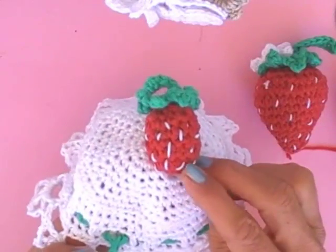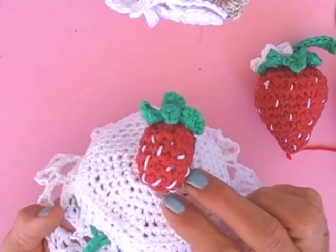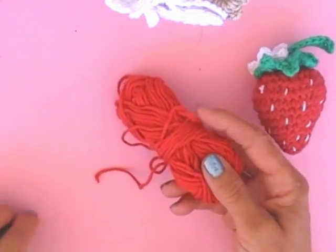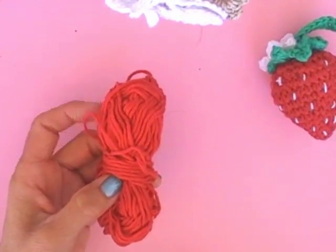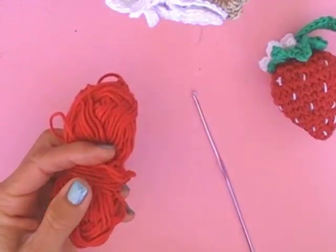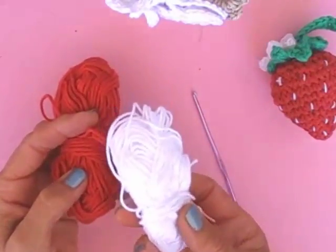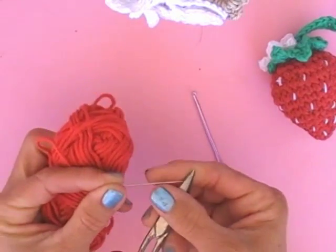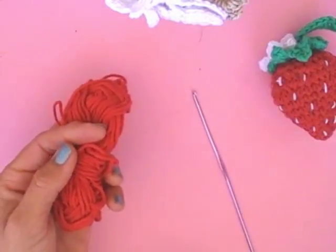They are very easy to make and you can use them for any kind of lovely decoration. You can crochet them very fast. You just need a little red cotton yarn number 3, crocheted with a hook number 2.5, green cotton yarn number 3 as well, white cotton yarn number 3 as well, a little needle and scissors, and some fiberfill.